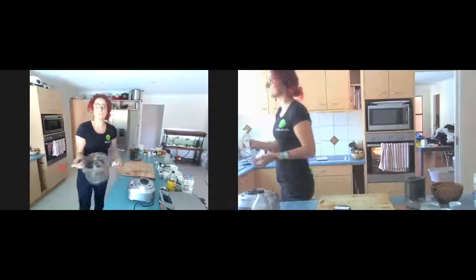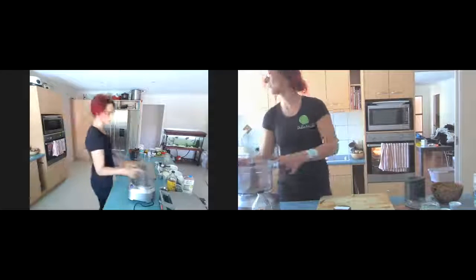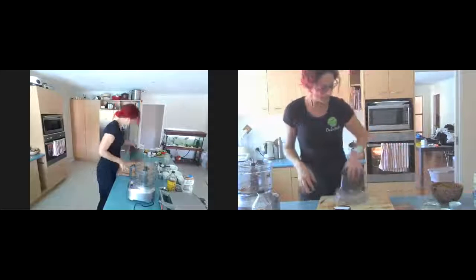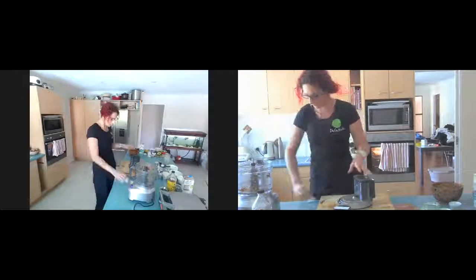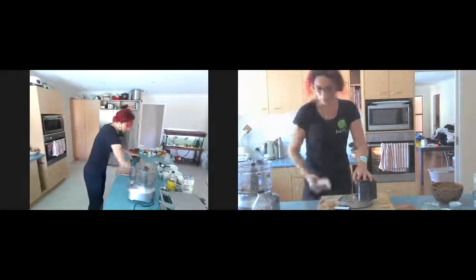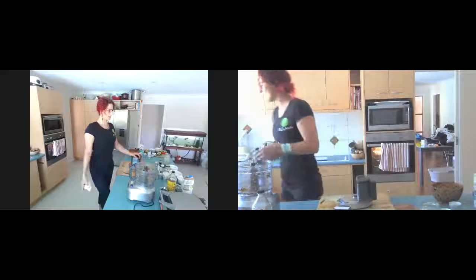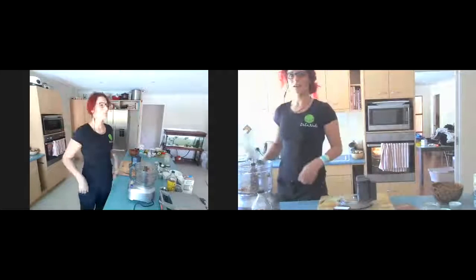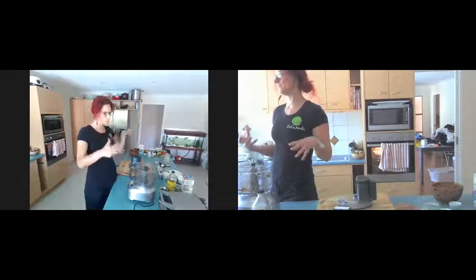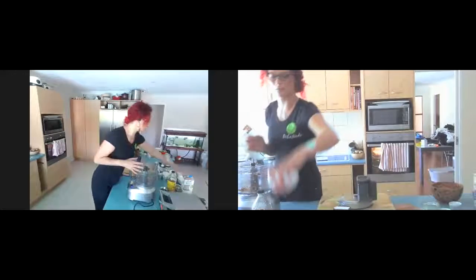Now we're going into our waffle mixture. Waffles are one of those things I actually hate having a recipe for — I've never had one. I've always just gone into my cupboards and figured out what I have for flour content and moisture. So what I'm going to show you today is what I have in my cupboard. If you want me to write up a proper recipe, please email or message me and I'll send it out.